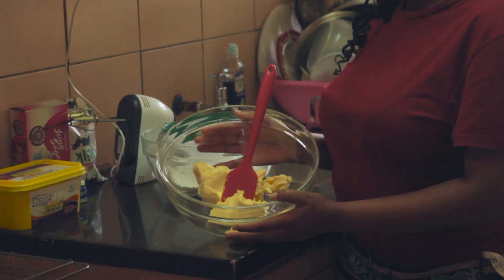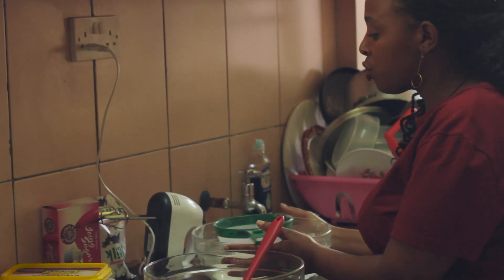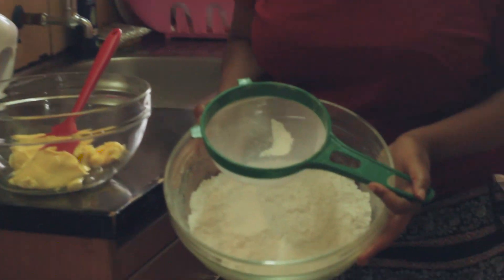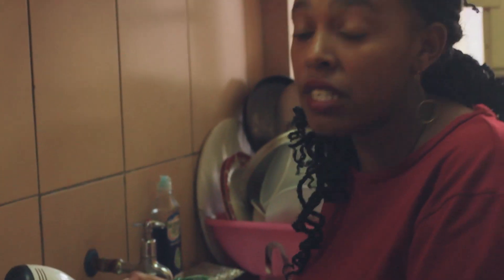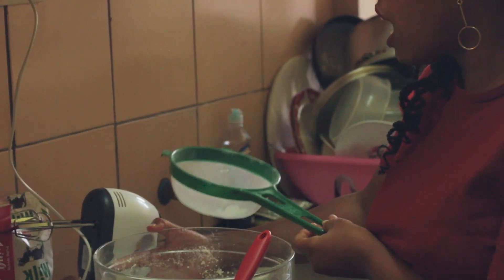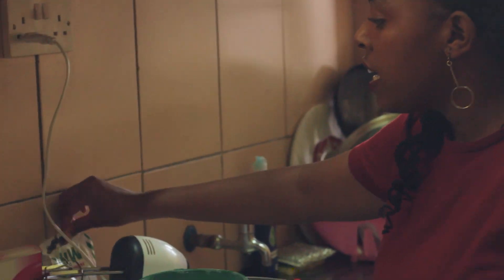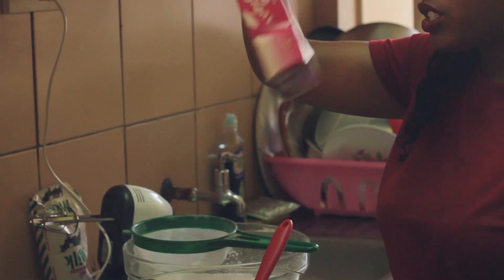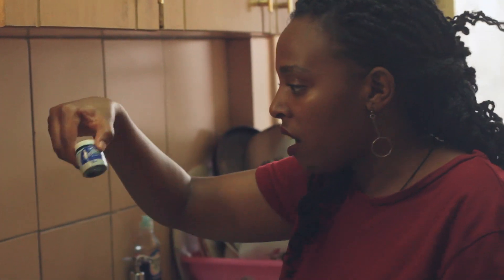The first thing we'll do is assemble everything that we need. I have 250 grams of margarine, and then I have icing sugar. What we will do to our icing sugar is sieve it — that is why I have a sieve here. I also have milk, and the last thing I have is color.